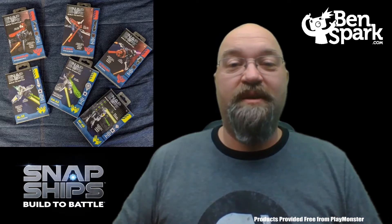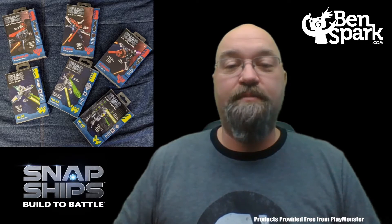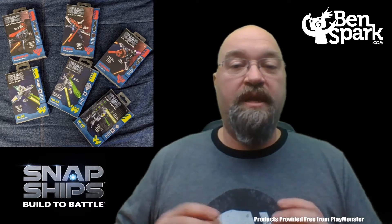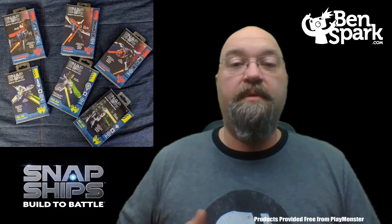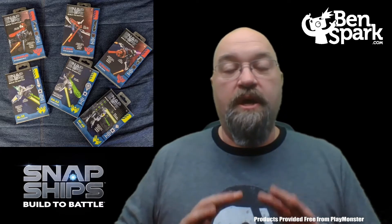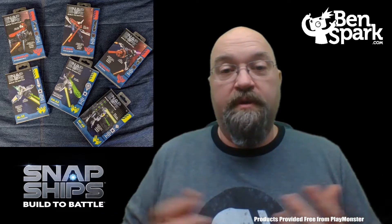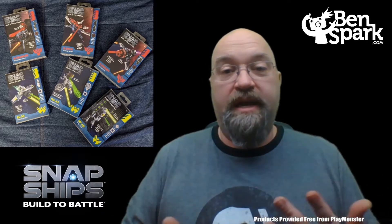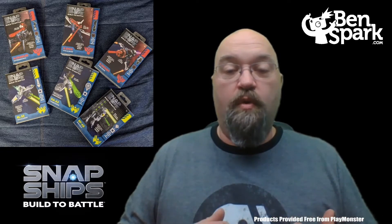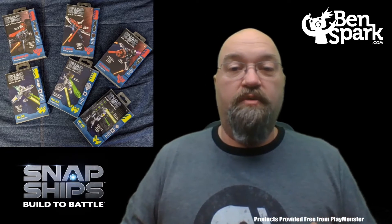Hey, this is Drew Bennett from Ben Spark Family Adventures back with another toy video. This time I am talking about Snap Ships from PlayMonster. They sent me six of their new mini drones for free so that I could build them and then make one of the fusion builds from them — actually two fusion builds. One with the Complex, which is the bad guys in red, and one with the Forge, which is the good guys in green.